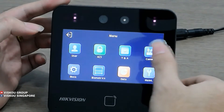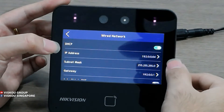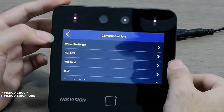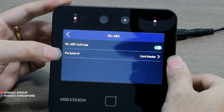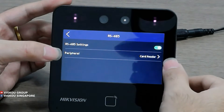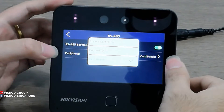Next is the COM setting. There is a network setting here for the wireless network — you can set it to DHCP or static IP. Next is RS485. This is used to connect to our controller or another card reader. You need to enable it and then set the device role as a controller, control unit, or card reader.